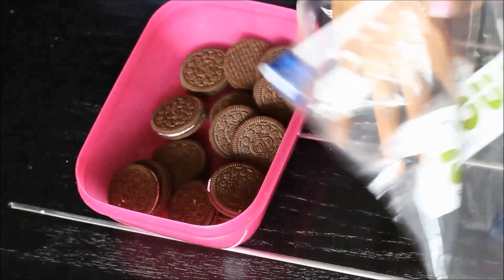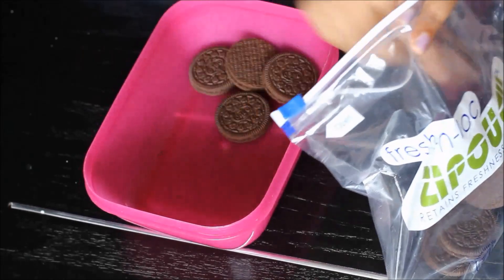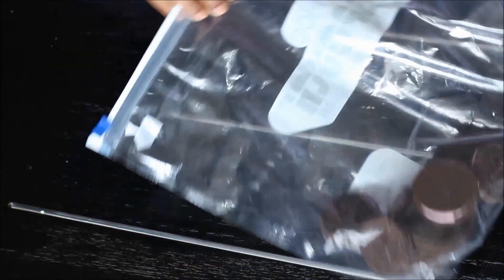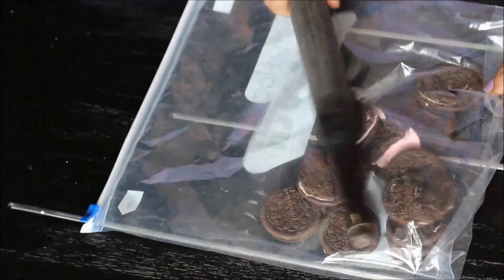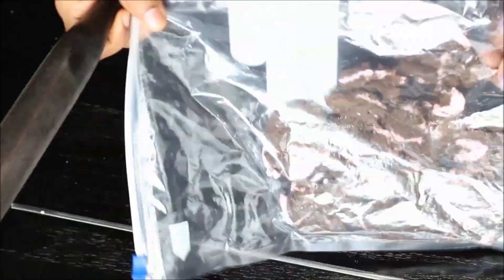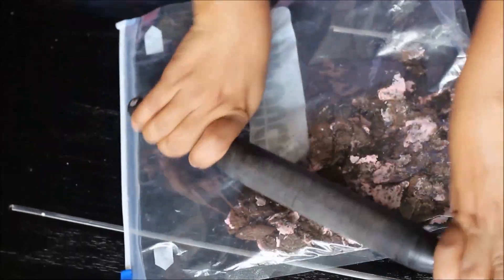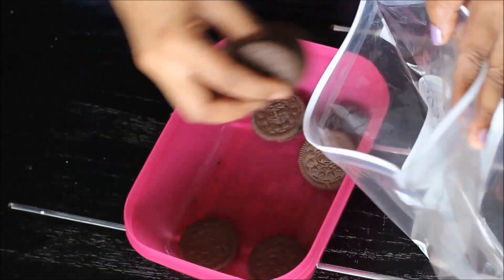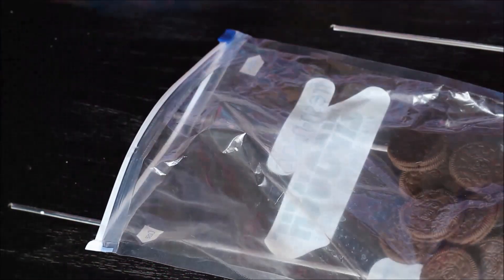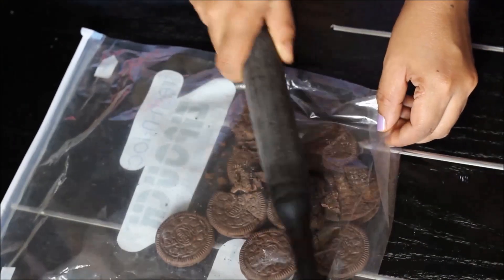Let's begin by adding the pink cream biscuits into a ziplock pouch and then seal it up. Use a rolling pin to start smashing the biscuits until you get a coarse mixture. Let's repeat the same with the chocolate cream biscuits as well — add them to a ziplock pouch and use a rolling pin to smash it up.